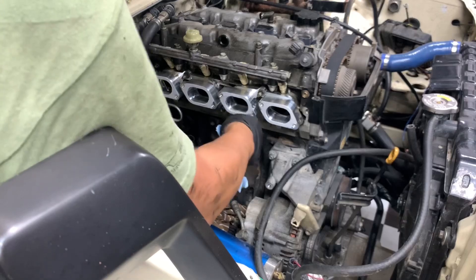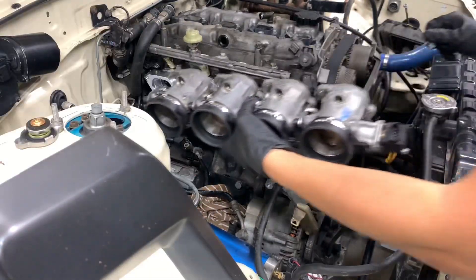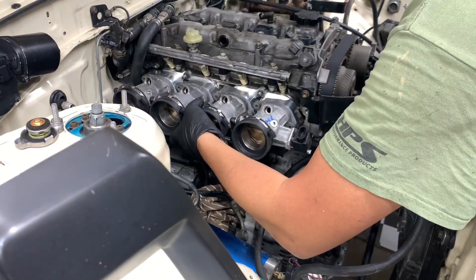Definitely got it in the port. These bolts are 6x1, 20 millimeters long.